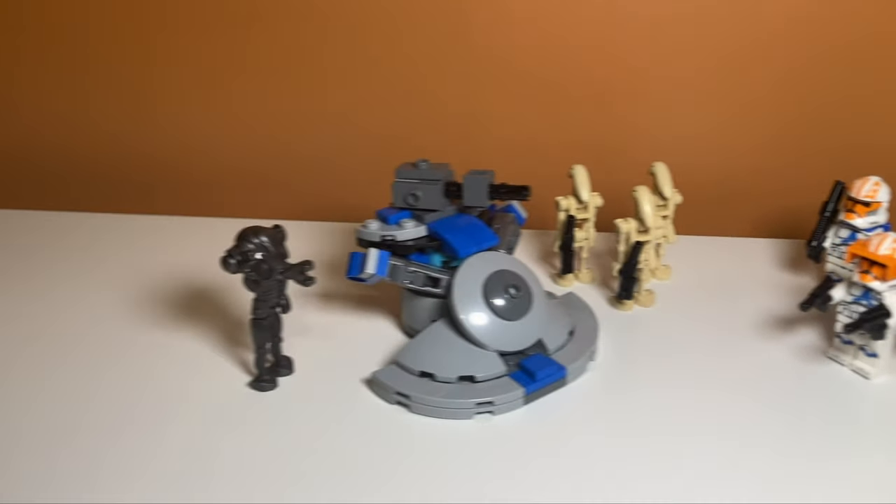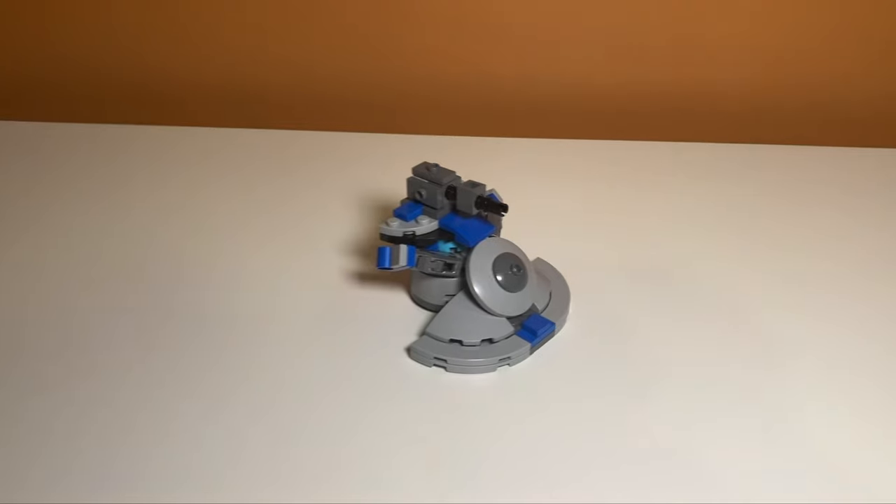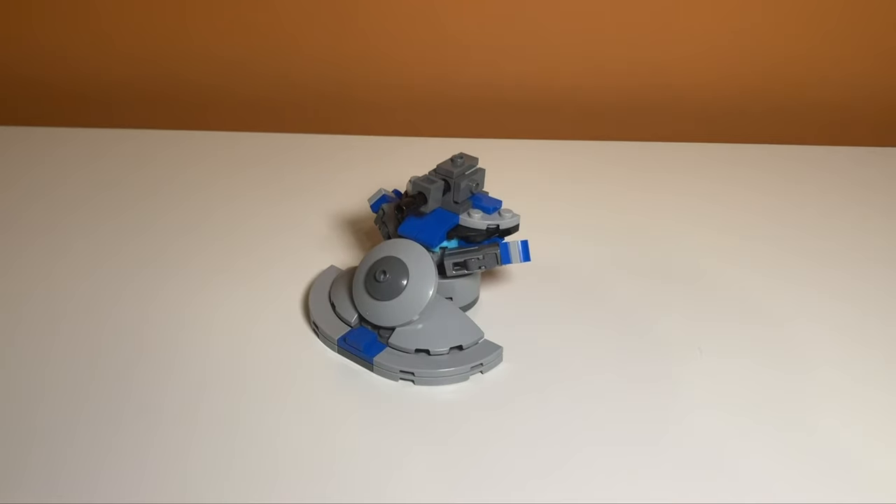Now, the build might be small, but at least it gives the droids something to fight against these clones with. If you want to see an instructions video, feel free to comment down below. But anyway, I'll see you in the next one.